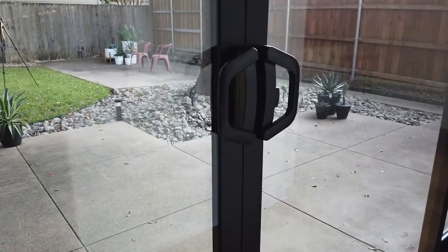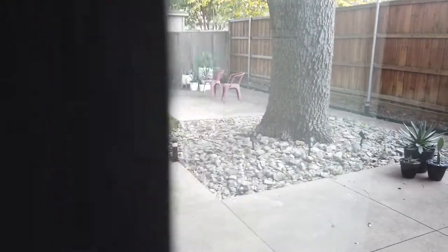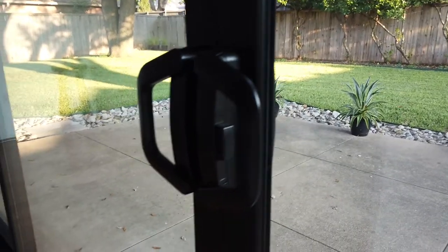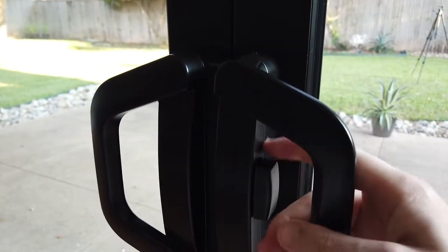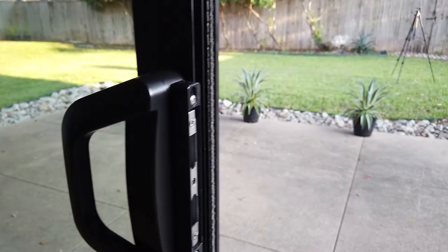This is the interior handle, and you can see there's a lock on one side. When both doors are closed together you can throw that lock — right now it's locked. You just slide that down and now it's unlocked. It's a multi-point lock.